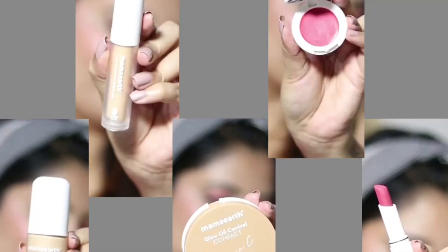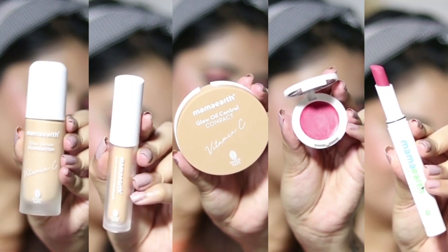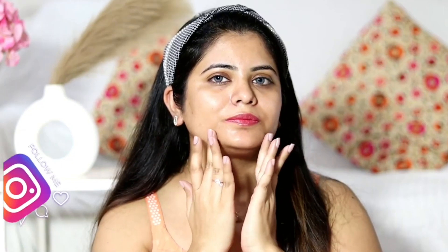Hi guys, welcome back to my channel. In today's video I'm going to be sharing my honest review on these Mama Earth makeup products. This video is not sponsored at all — I bought all these products myself and I'm going to be sharing my genuine review on them.